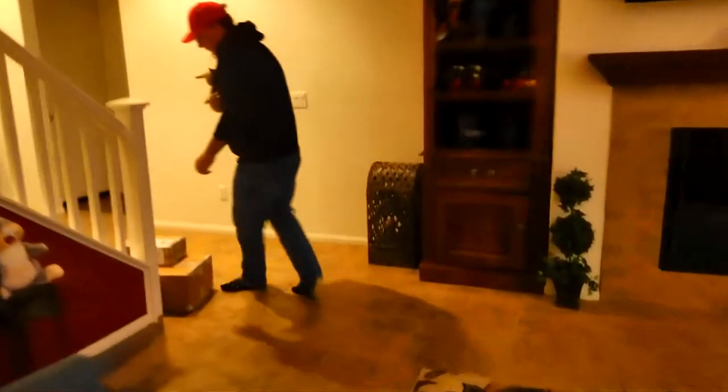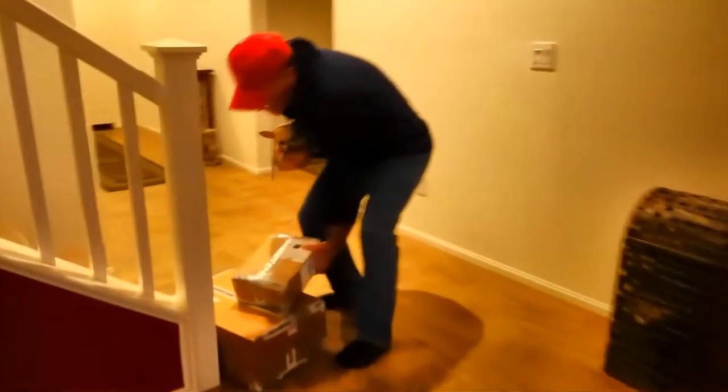Hi everybody, welcome back to another awesome day and another awesome vlog. Today we're gonna have a fun unboxing — we got some more toys in the mail. We got this one and that box over there. We're getting into this photography thing.